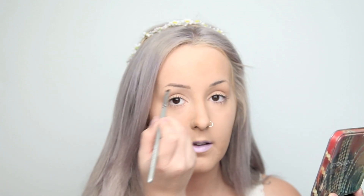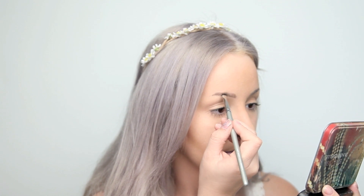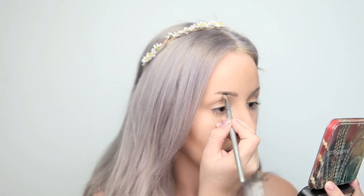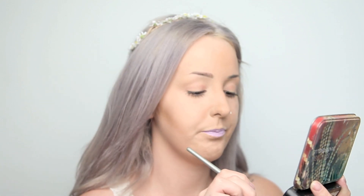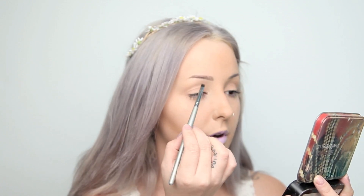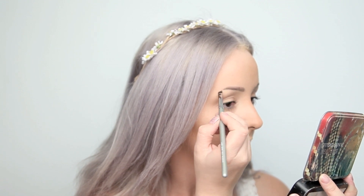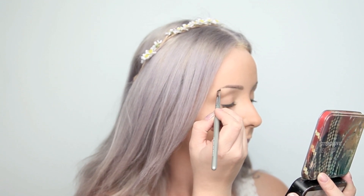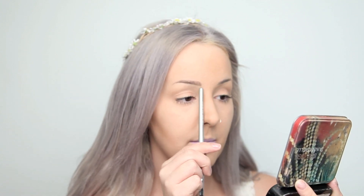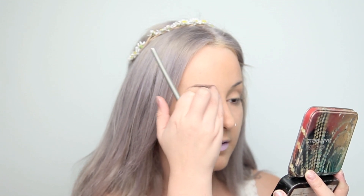I'll just take the tip of my brush and try to draw a line that will connect the top of the front of the brow into the middle of the brow. Then I'll start to kind of go down my brow just a tiny bit. If it's a little bit too low for your liking, you can just rub with your finger. It's honestly so simple.